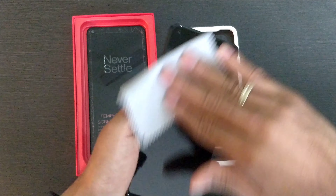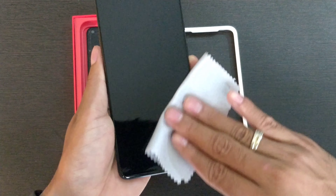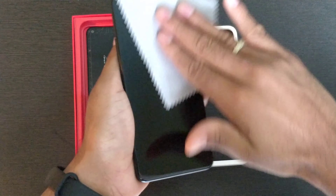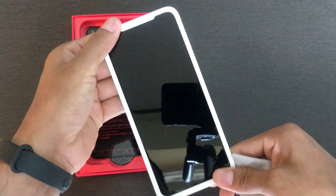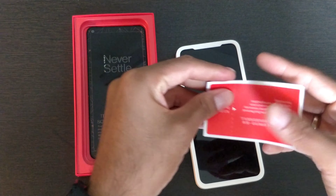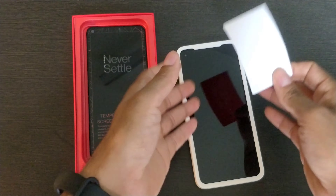Now we just need to clean the actual display. Make sure you are in an environment where there is no dust, your hands are clean, and there is no chance of any dust getting in there. The intention here is to apply this once. Although if you do make a mistake, I would recommend you to remove the screen protector and fix it again. If you see any dust particles left, you can use this piece of sticky paper so that it looks super clean.